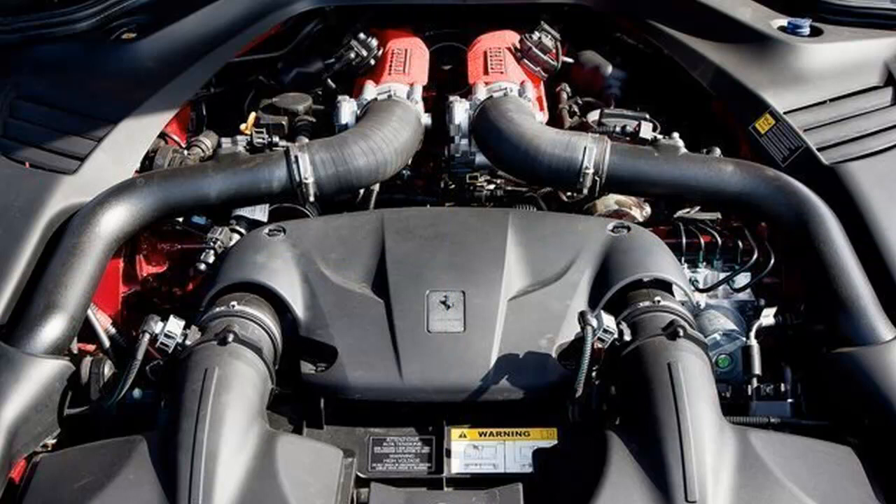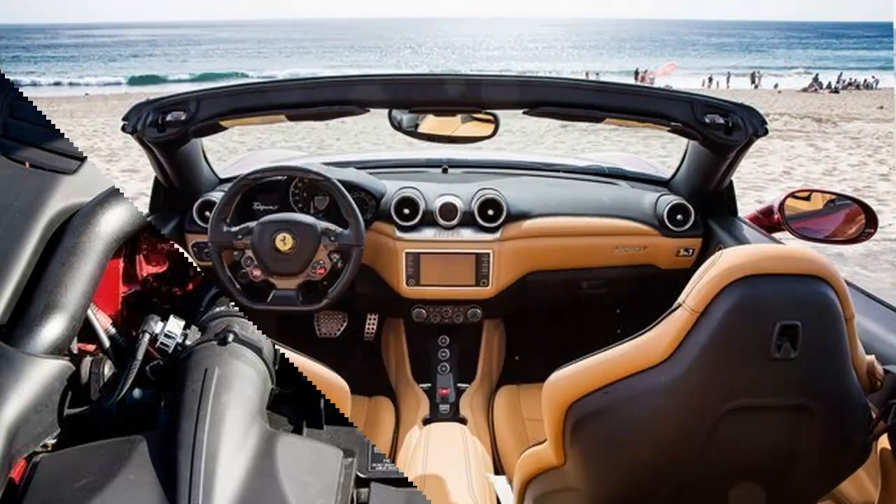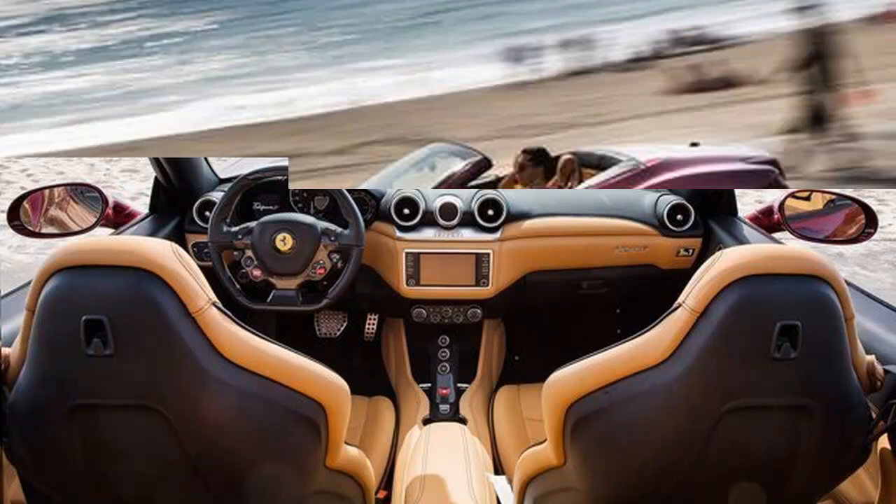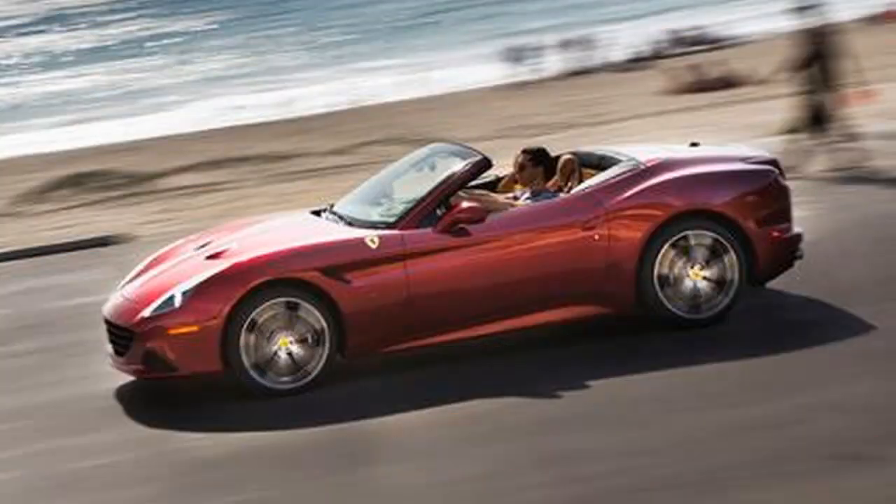The T stands for turbo, of course, and in this regard the California, with its twin compressors hanging from a smaller 3.9-liter V8 with a signature flat-plane crankshaft, is being experimental yet again. This is the first forced induction street Ferrari since the F40.